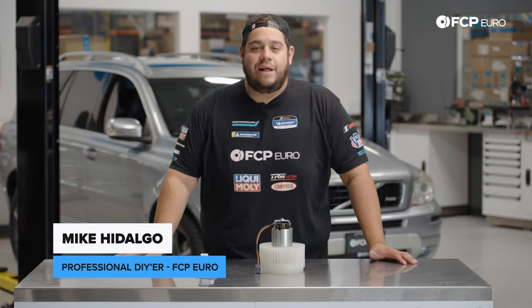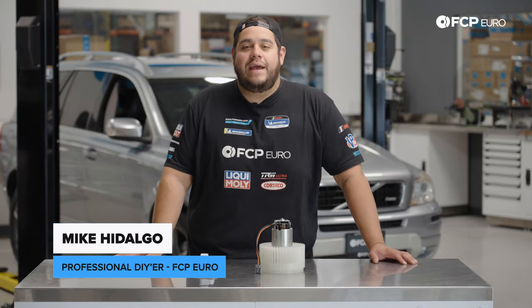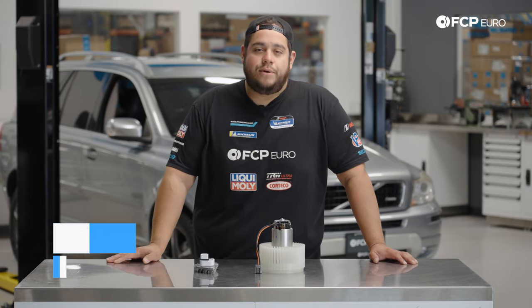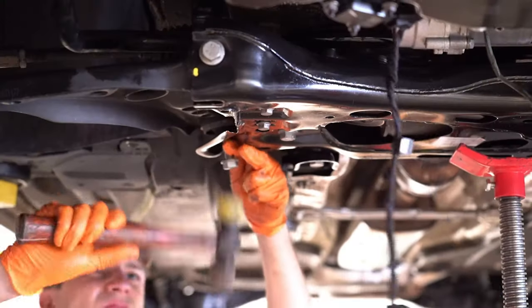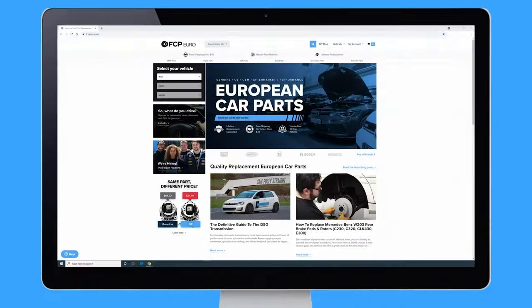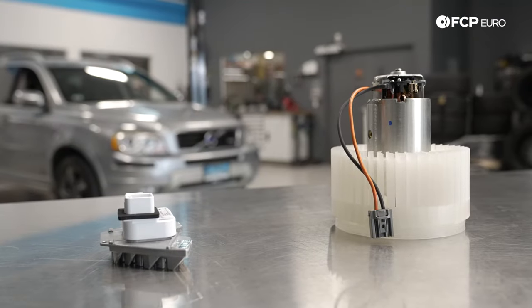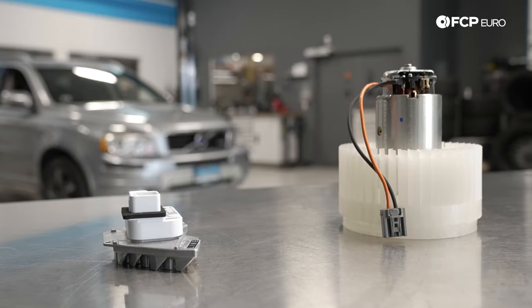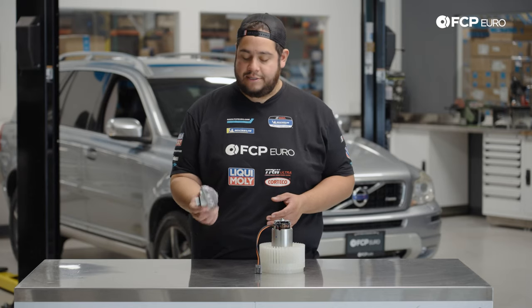What's going on my good people? Mike Hidalgo here. Thank you for joining us on another FCP Euro DIY. Today we're going to be working on a 2013 Volvo XC90 P2, and we're going to be covering how to replace your blower motor and/or blower motor resistor.